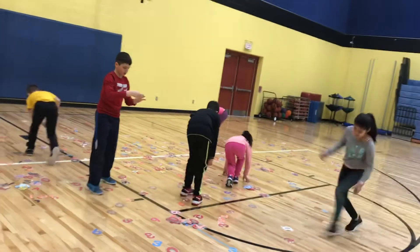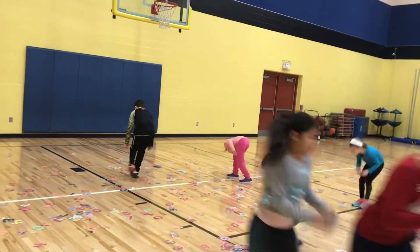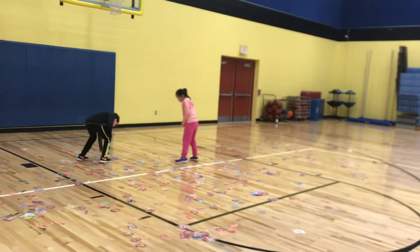Third graders right now are doing multiplication in the classroom, so this is a nice backup activity to what they're doing. We're kind of working on teaching across the curriculum.